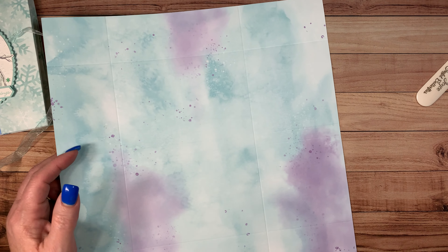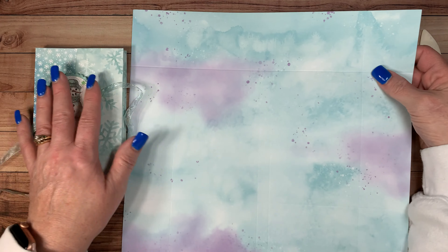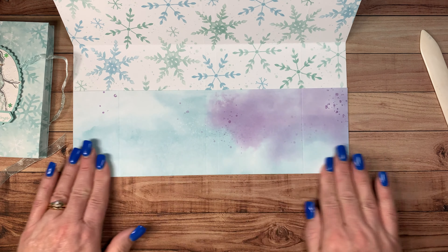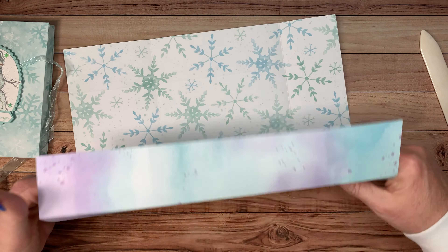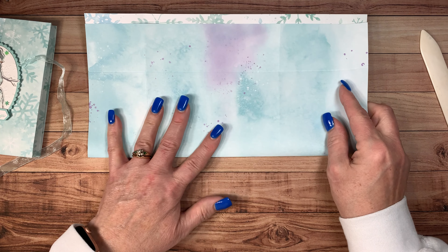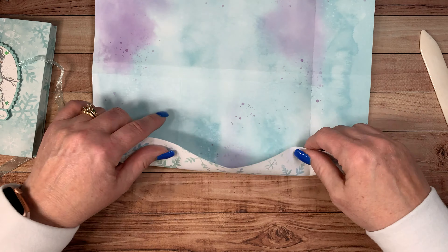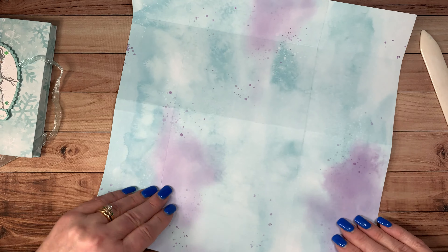What you're going to want to do is have the side you want on your left hand side facing up on top. But first we need to burnish all of these. I'm going to start off by just folding them with my hands first, going over all of my creases. I'm not using my bone folder yet, just my hands.